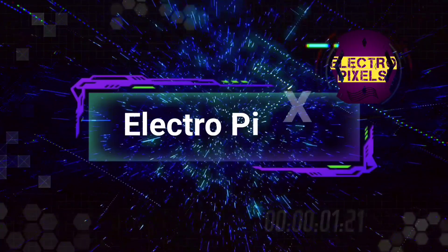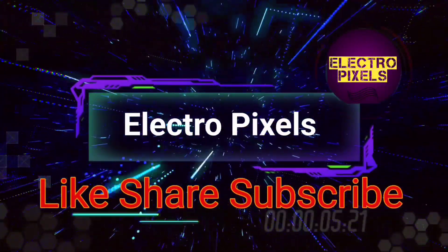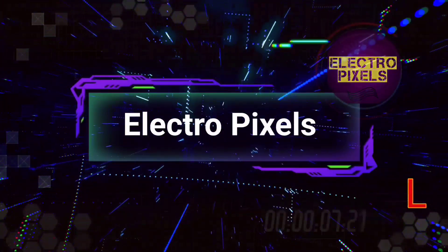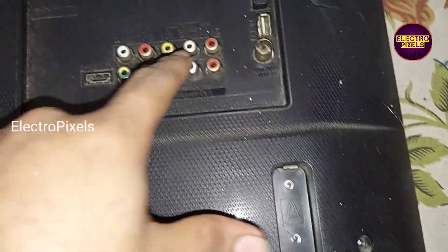Hello friends, welcome to Eltropic Cells. If you like our channel, please don't forget to like, share, subscribe, and press the bell icon for further notifications. We have a 32-inch LG LED TV here, and the complaint is a one-time blinking issue.